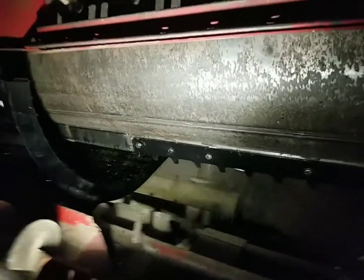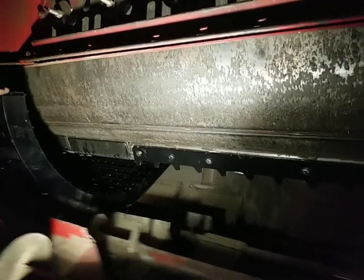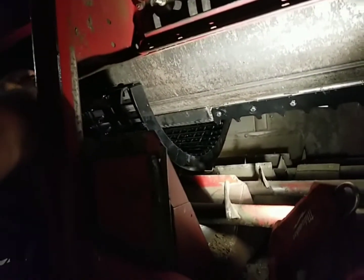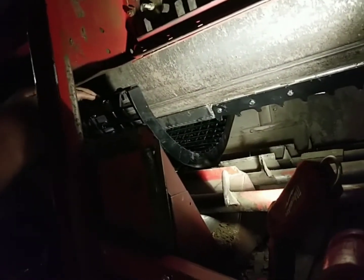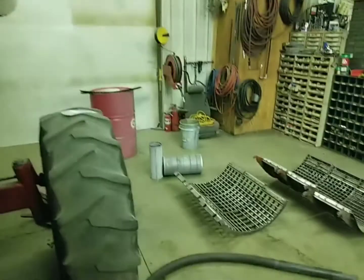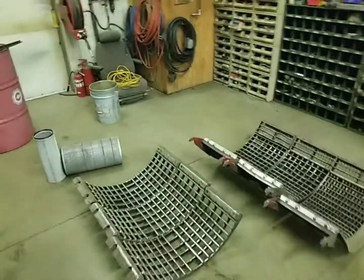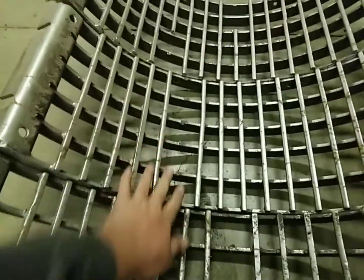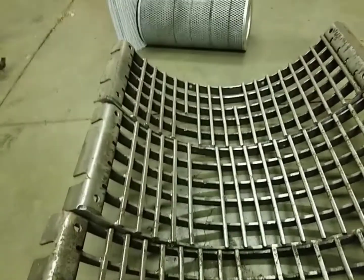Now we're going to work on putting the keystock grates back in. We've got to fix them first - I haven't done that yet. I've got about a three-quarter inch gap, and they swung together a little bit. Then we'll finish putting all the stuff in that holds the concaves up and makes them adjustable. I'm going to get these keystock grates over on the welding table. I've got to weld all these back in, put some new bar stock in them, and repair them.